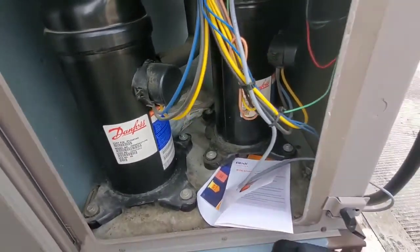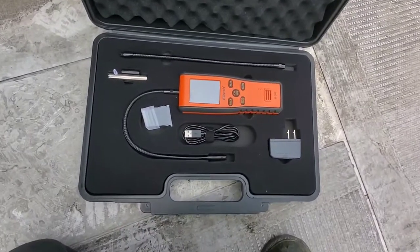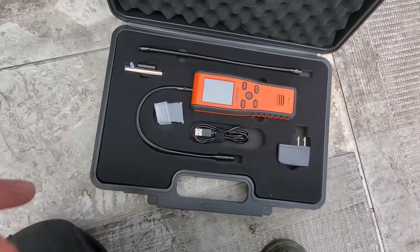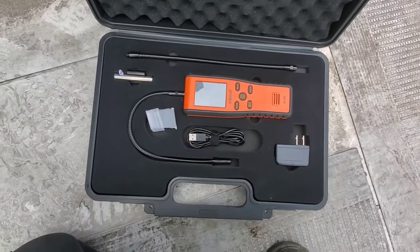We got the sweet hum of these Danfoss scroll compressors going in the background, and what we're going to do in this video is review the Elitech IR200 infrared and heated diode refrigerant leak detector. It's two sensors in one. We're going to get this done right now, guys.